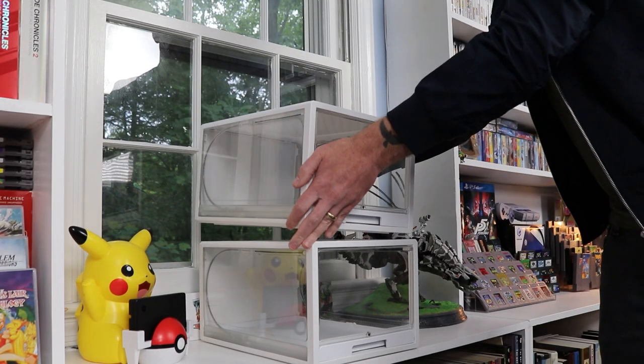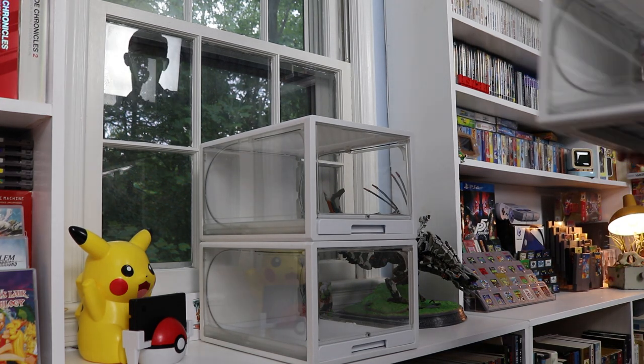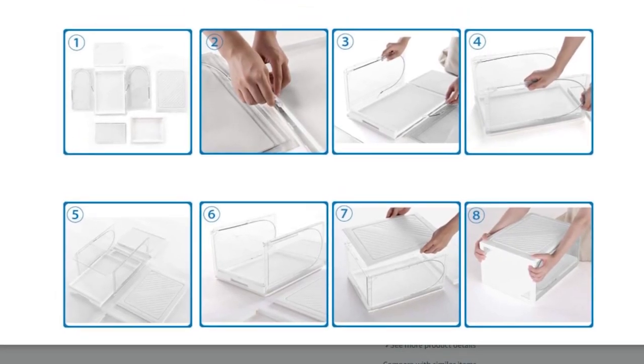These are definitely not small — they're bigger than a typical manufacturer shoebox, meant to display big shoes in a big way. When they arrive, they come in pieces. You have all the walls and you snap them together. It sounds really easy but it's definitely not. There are a couple of little wires that connect to the front door and you've got to connect those into connectors inside. It takes a lot of finagling to put this thing together.